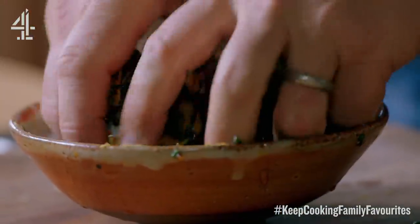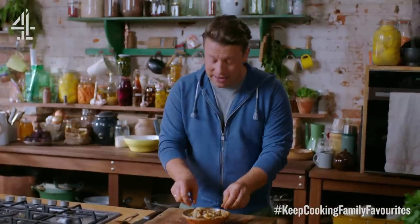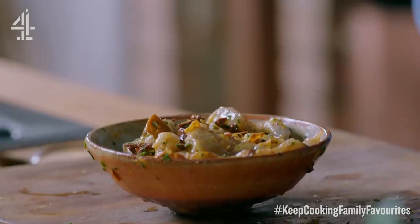Just give that a stir up — lemon, garlic, chorizo. Look at the colours, come on. So let that marinate while the rice cooks and then I'll show you what to do next because it's going to be amazing.